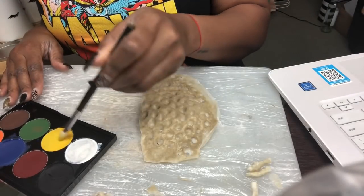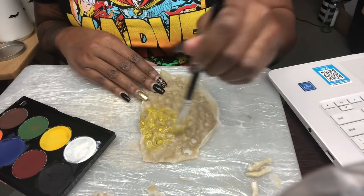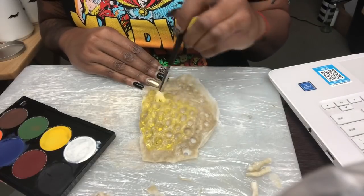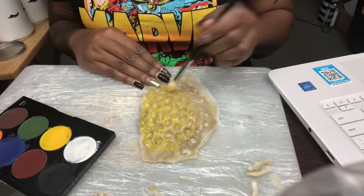Now I am dipping into my Mirar-On palette — this is the Paradise palette — and I'm getting the color yellow. I'm going over the entire prosthetic with that color, just filling in all of the areas.